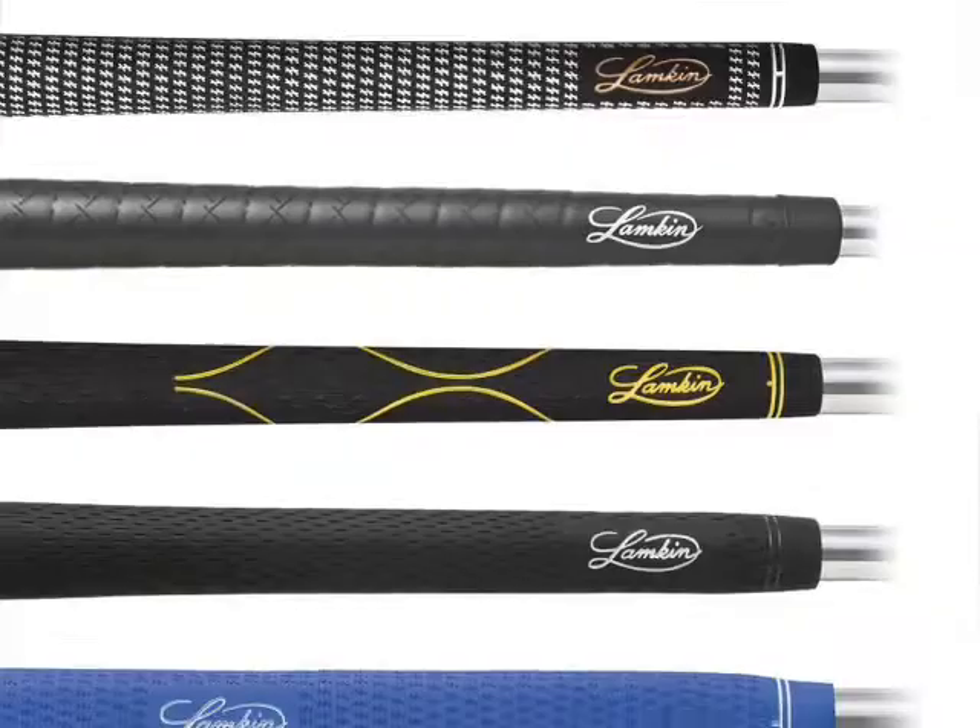They can go to our website and find out anything they want to know about golf grips. Alright Bob, thanks for taking the time to join us. I want to thank Bob Lampkin for joining us here on the Golf Spotlight.